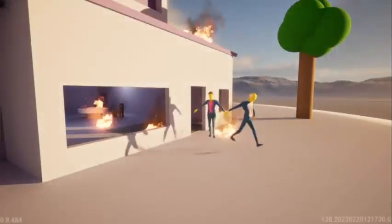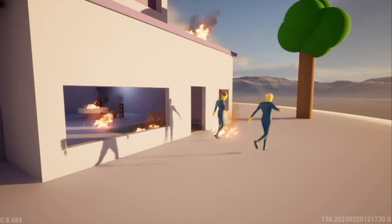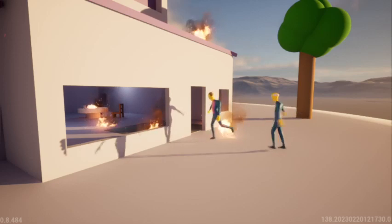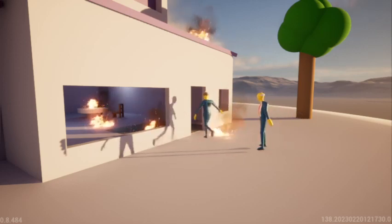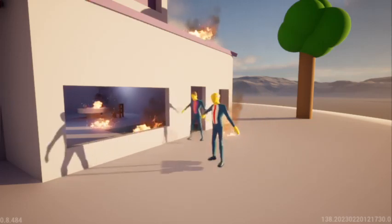Goodbye, Professor Skinner. And thank you for lunch. My pleasure, Chalmers. Don't forget, no matter what, I'll always be here, pretending it's levitation. Thanks. No problem. Now go out there and save the day. Will do. Thank you.